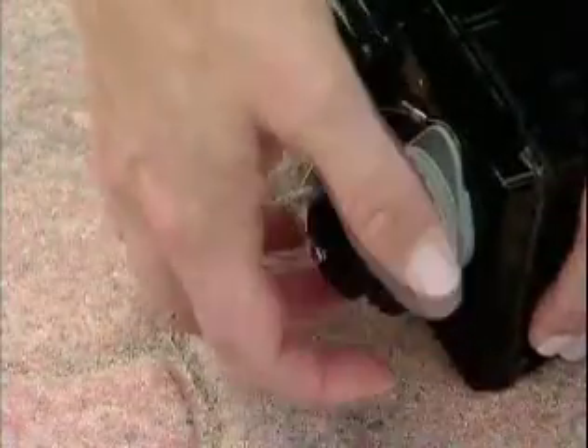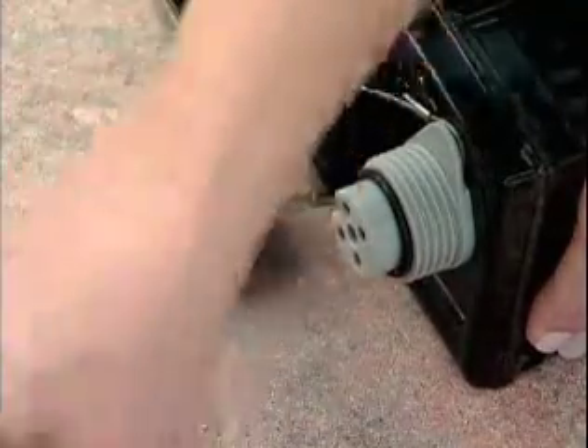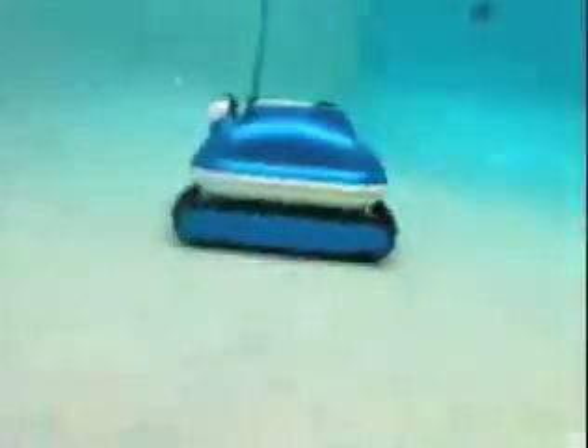Like its predecessor, the Nitro Wall Scrubber is extremely easy to use. Just attach the kink-resistant power cable to the UL-listed low-voltage power supply, submerge the cleaner into the water, and the wall scrubber will do the rest.